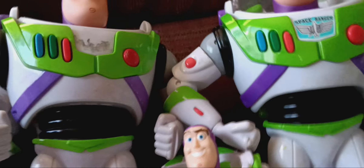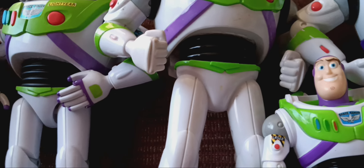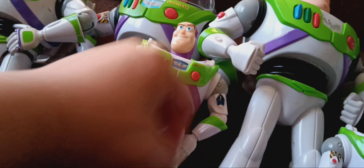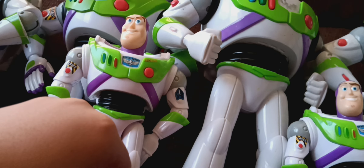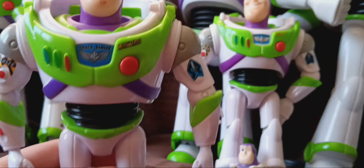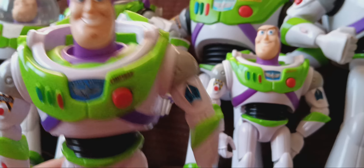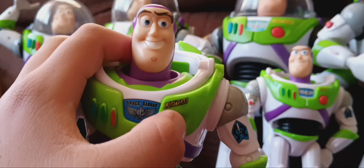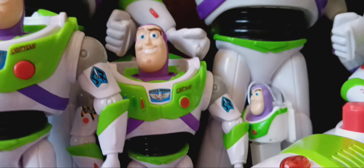The next Buzz is the Toy Story 4 True Talkers talking Buzz — I took out the batteries also. Moving on, the next Buzz is the Interactables talking Buzz Lightyear that I got for Christmas of 2022. He still works, just like the Woody version — they're actually like the same as the posable Buzz Lightyears.